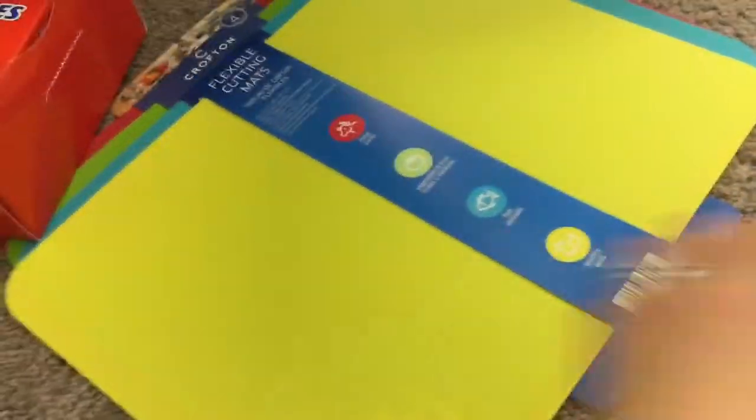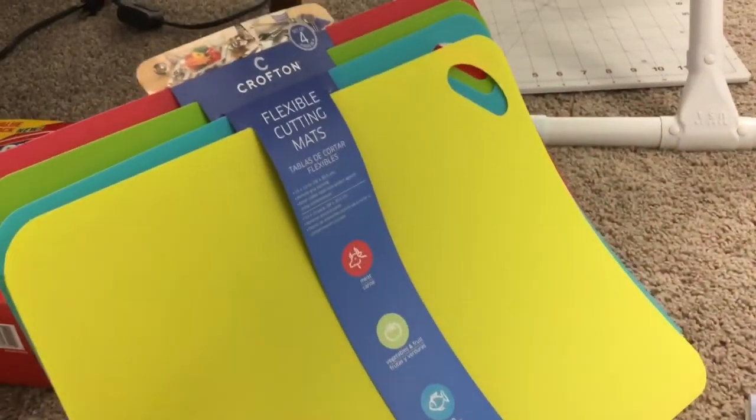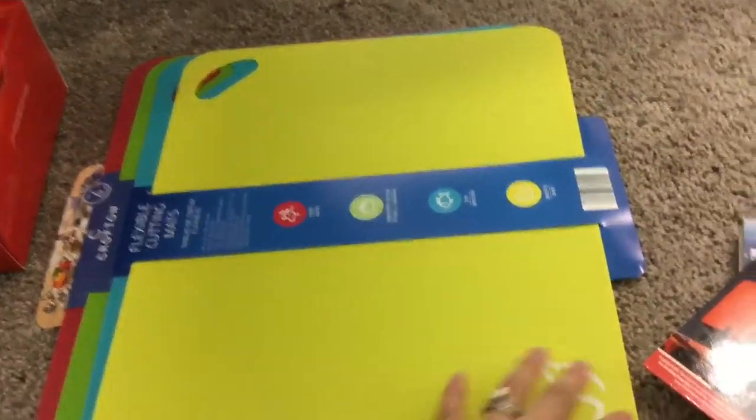On the floor here, I like to buy these cheapo cutting mats to make templates for patterns. It's a little trick — I know, I'm full of fun facts.